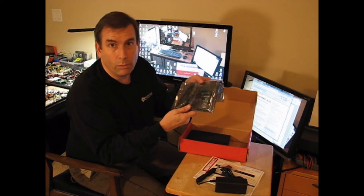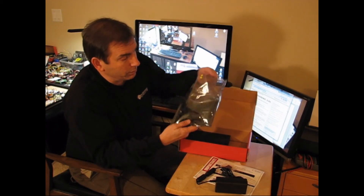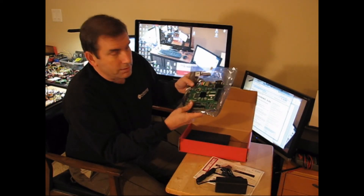Handy-dandy anti-static foam. And, what we've all been waiting for — drum roll please — the Z-Board. Ta-da!